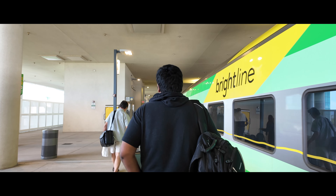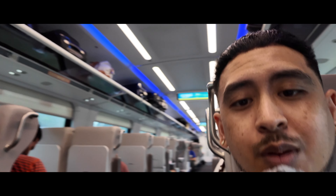We are here at Brightline Station in Orlando, waiting to get on to the Fort Lauderdale train. We're going to be at the Hard Rock. The trip is estimated to take about 2 hours and 45 minutes. Now we are on the Brightline headed to Fort Lauderdale — this train is pretty cool. The ambient lighting is pretty sweet, the train's pretty large, and we've just been playing Mario Party the entire time.